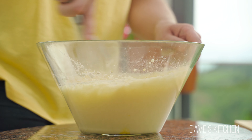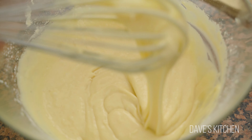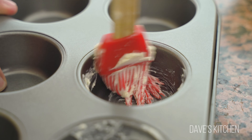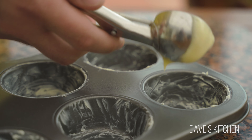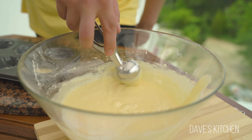Be careful not to over-mix the batter, because you don't want to end up with tough muffins. Grease the muffin tin well and with the help of an ice cream scoop, scoop out the batter, filling the muffin cups three quarters of the way full, leaving some space to rise in the oven.